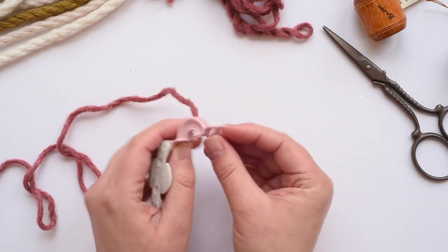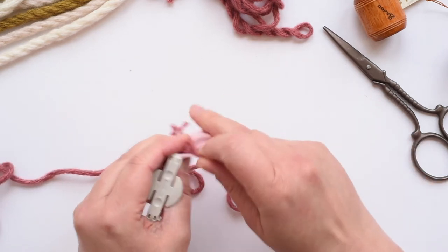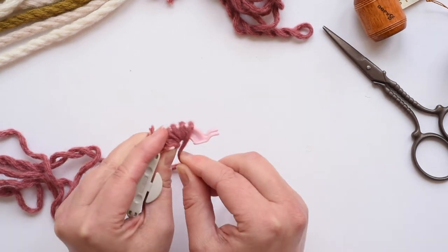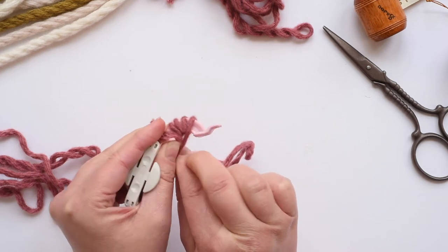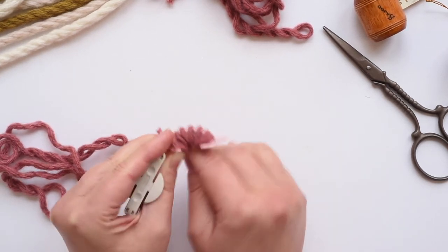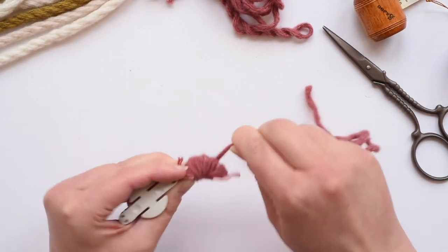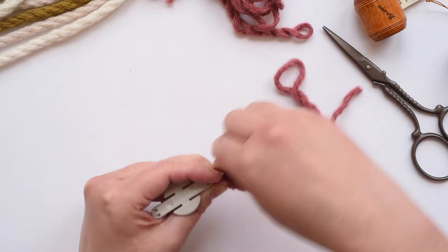Open up two arms, hold the yarn — just hold one end and then wrap around here nice and tightly. Hold on to that end so you don't lose it. Wrap nice and tightly because the tighter you wrap, the more yarn you can fit, and that makes for a full pom-pom. See how I'm lining them up nice and closely on the inside. That's what we want. Just keep wrapping until our little pom-pom is full, going across and across and across.